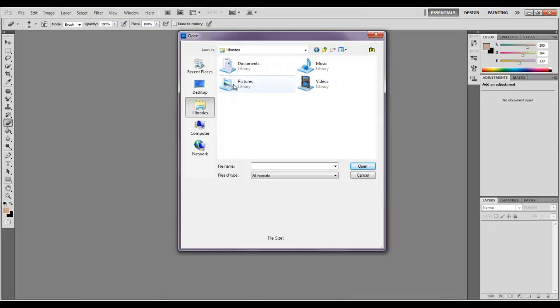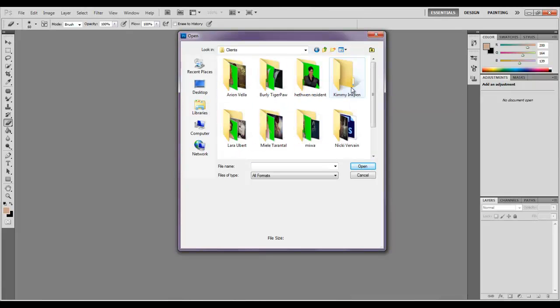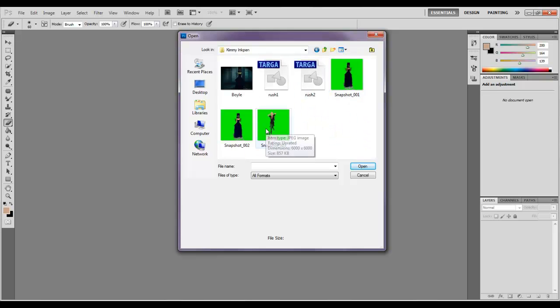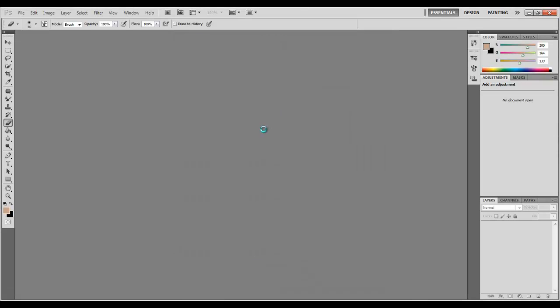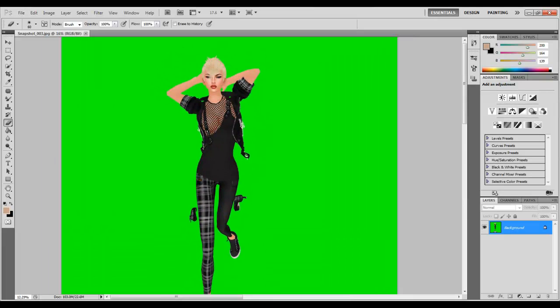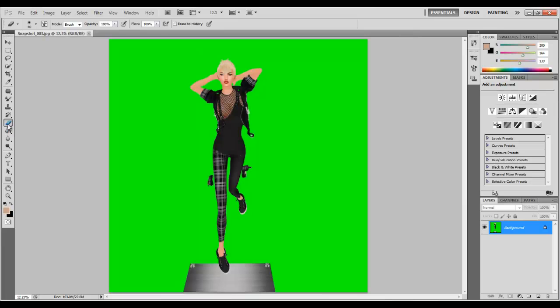First we're going to open up our image. Here we go. So now we've got a perfectly high quality, high res photo.